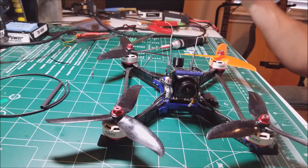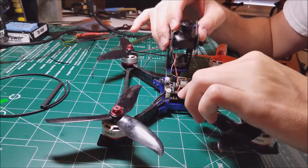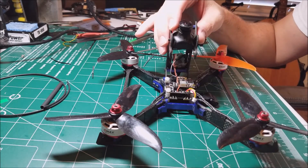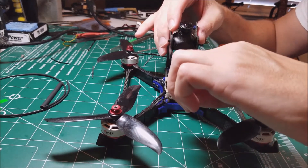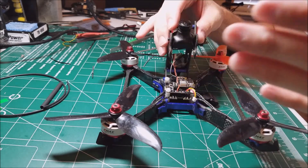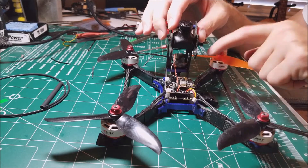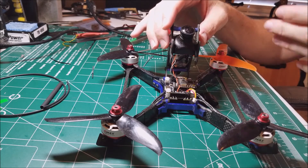One thing I'm kind of bummed about is the satellite port on the front. It doesn't actually work as described — you can't just put your 3.3V, negative, and receive right there. The issue is that it's tied to RX1, and the problem is you already have something tied to your UART1 channel, so you actually have to go and put this on UART3 in the back.